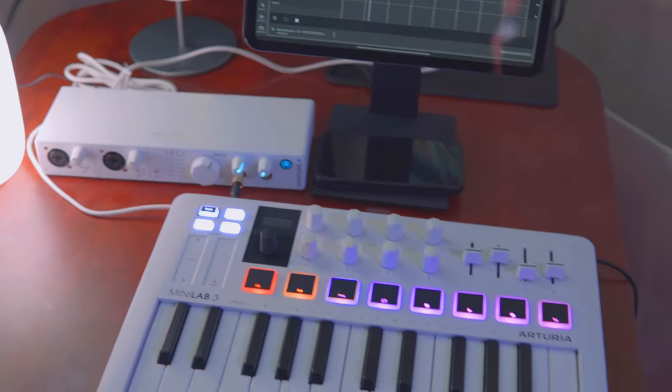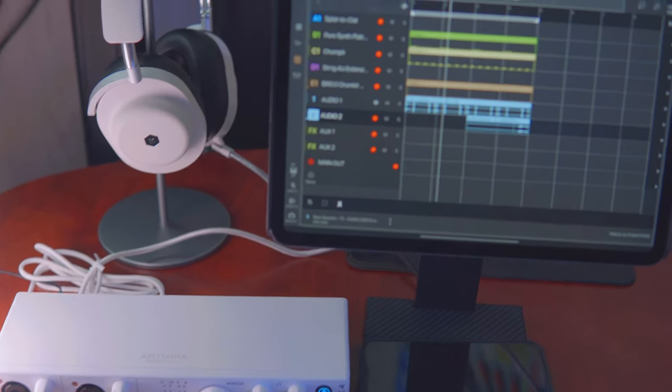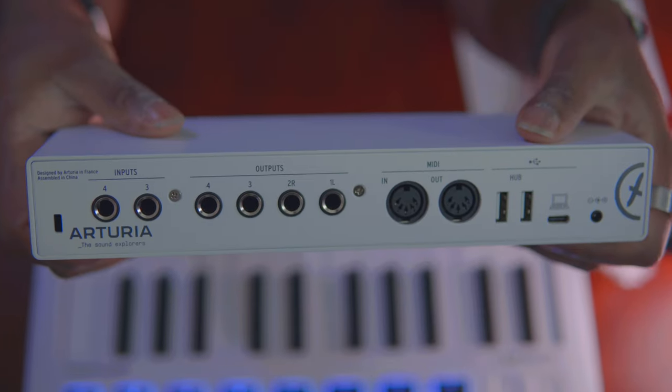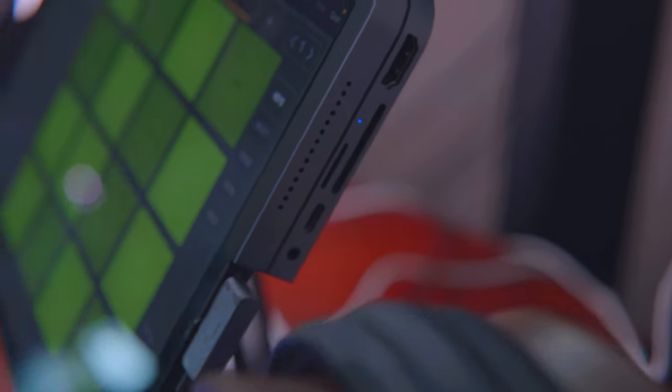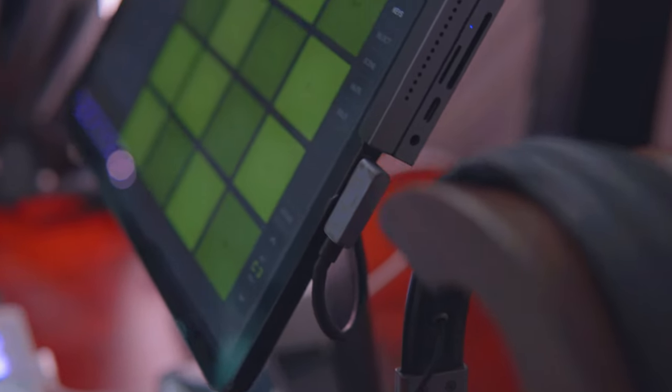The next thing Arturia sent me was the Mini Fuse 4 — their brand new audio interface featuring four inputs and four outputs. It can either be bus-powered through your USB-C port to your iPad, or you can use it as a USB hub. If you use it as a hub, you'll need to plug it into the DC power unit — and Arturia does include the DC power cable for that. Since the iPad only has one port, you can use that USB hub to plug in the Minilab Mark III and any other external USB device, like a hard drive or another MIDI keyboard. I also have a USB-C dongle from Basius that lets me plug into the iPad and still have extra ports available for charging while using all these devices.